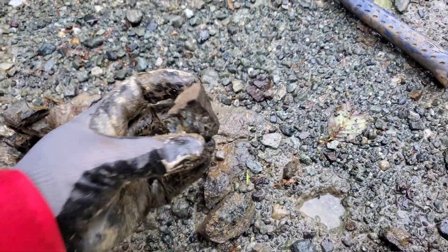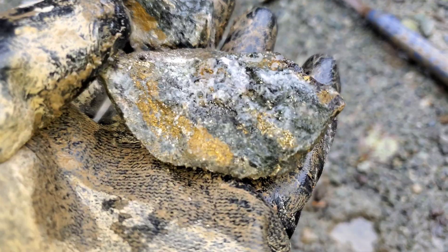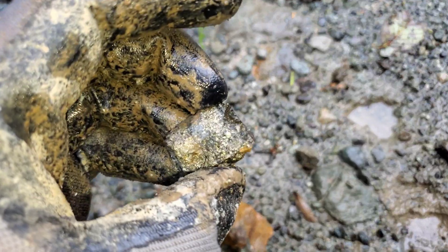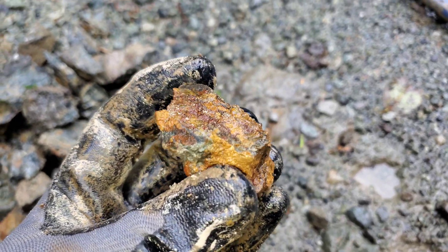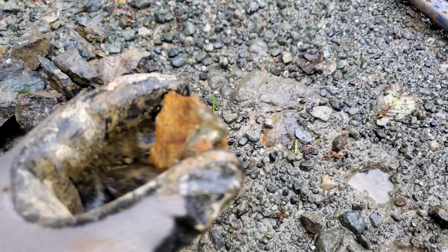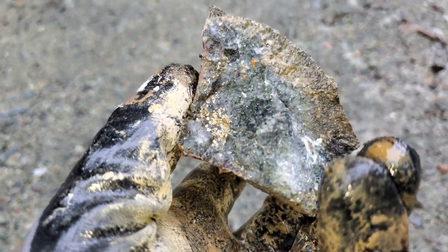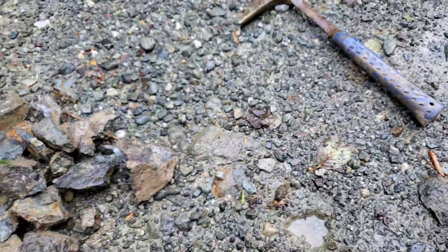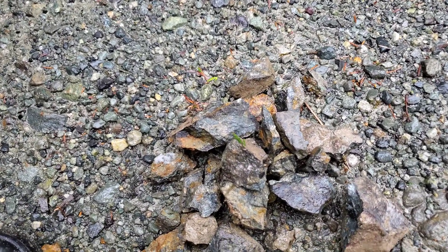Lots of nice-looking samples here for sure. Here's another one we chipped out — pyrite, chalcopyrite, and a little bit of arsenopyrite on it. Quite a few samples in a nice zone.